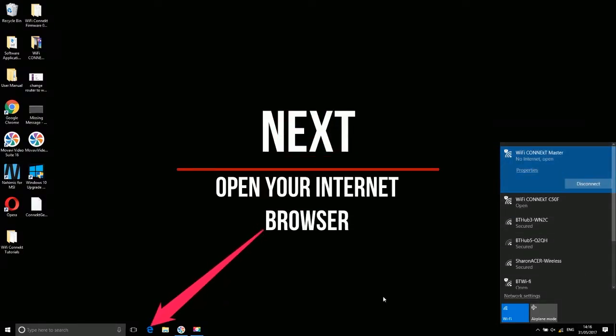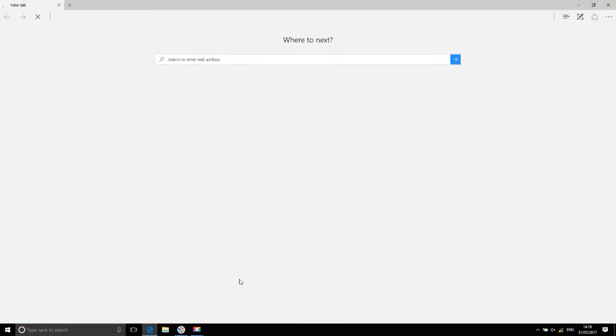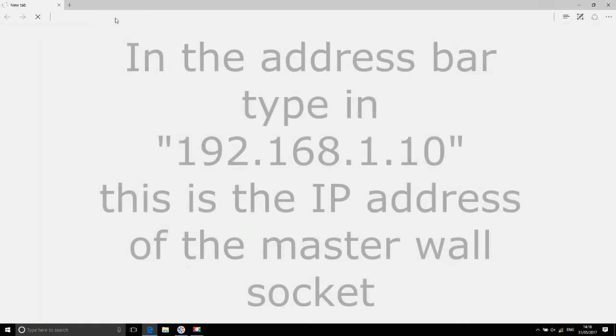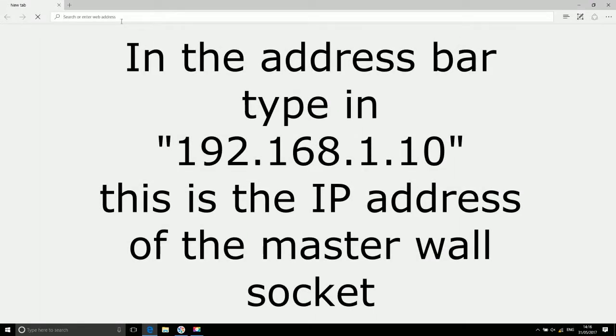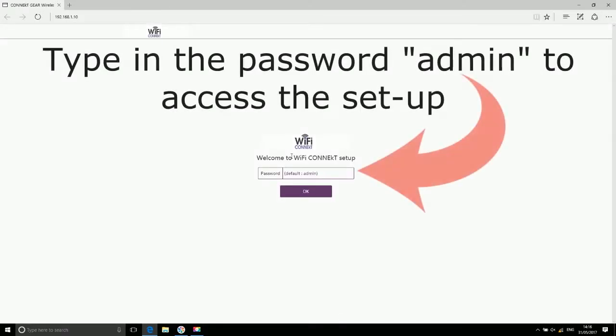Next, open your internet browser. In the address bar, type in 192.168.1.10 — this is the IP address for the master wall socket. Type in the password 'admin' (lowercase) to access the setup.